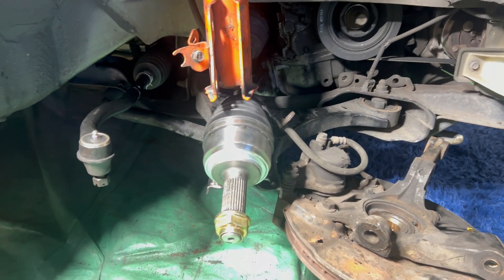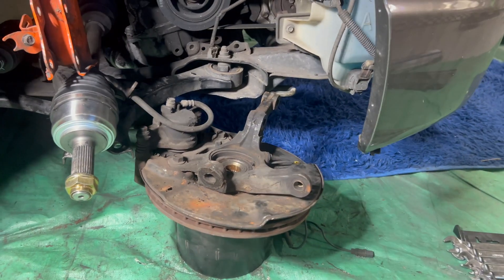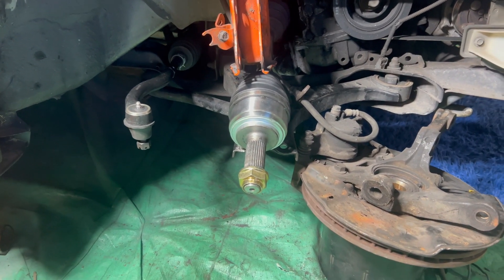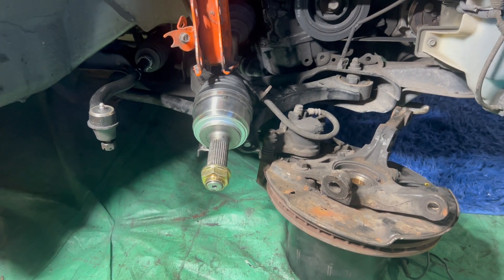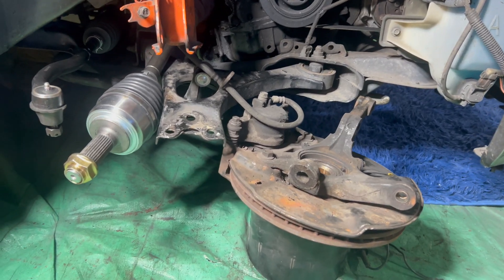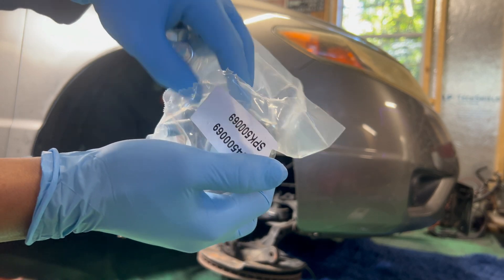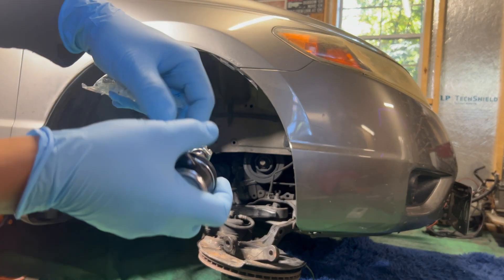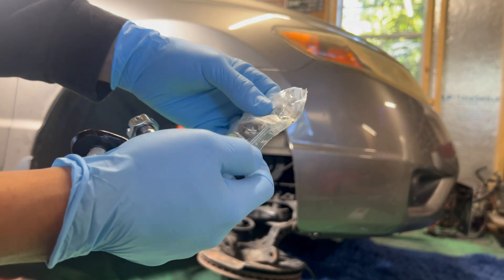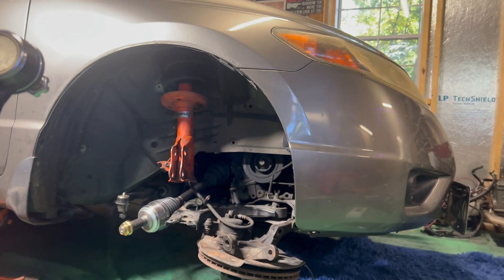That's the next step boys. As y'all can see, all the new parts are in — new tie rods installed inner and outer, got the new axle installed, and about to install this new ball joint, which goes right there. So just getting ready to do that. Got the new hardware with the new ball joint — in here we have the new lock nuts and cotter pin. Just going to get this put on. We got that on there, and now we got the bolt.